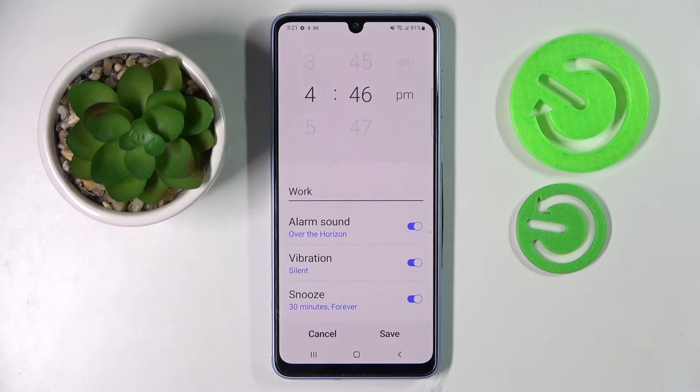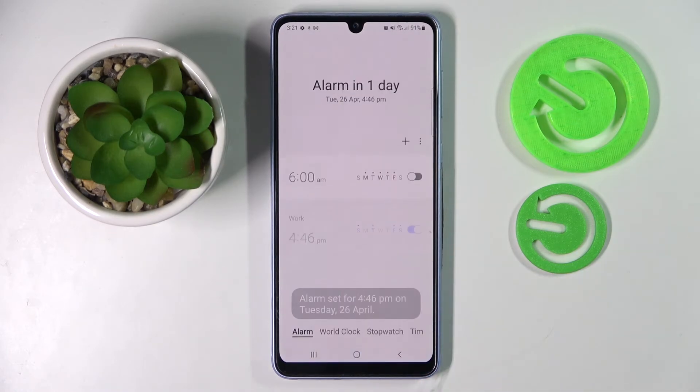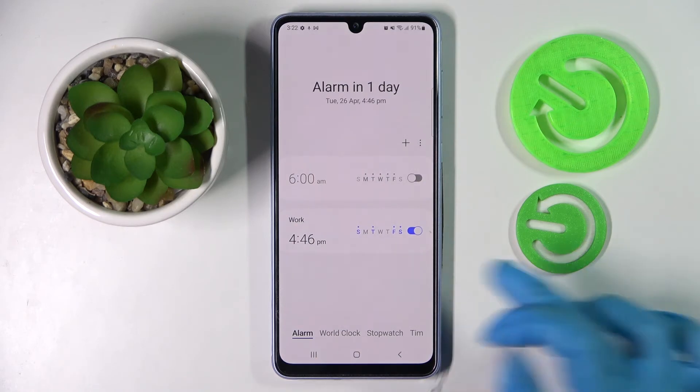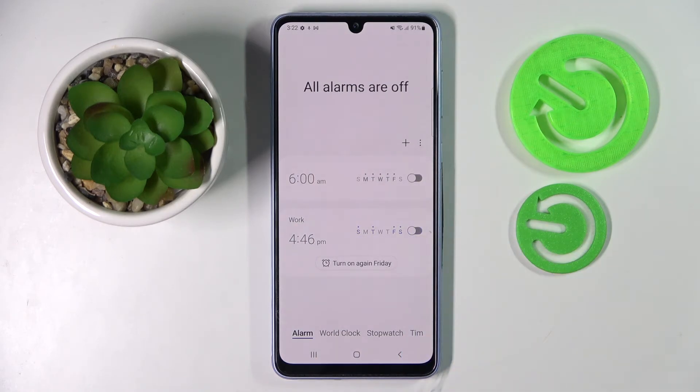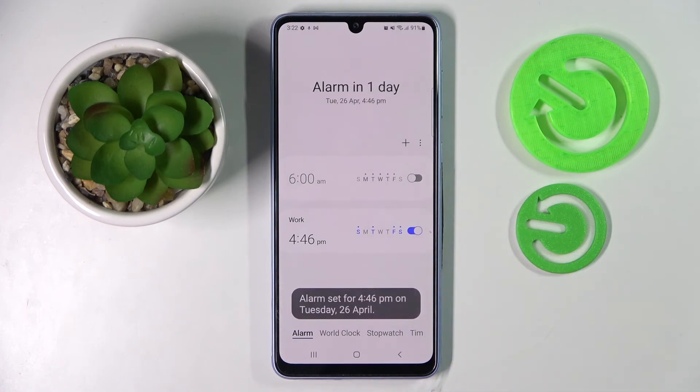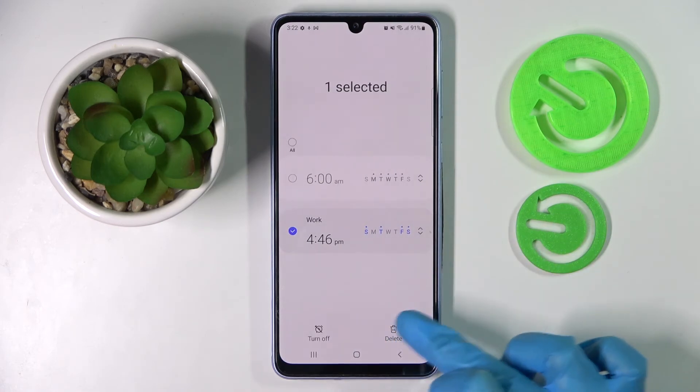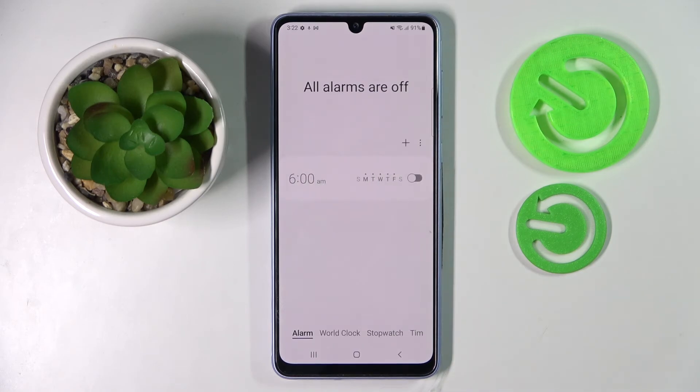When you're ready go back again and save your alarm by choosing Save. As you can see mine was successfully added. You can switch it off completely by tapping on the switcher next to it and turn it back on the same way. If you wish to get rid of it you need to hold it and select the delete icon at the bottom right corner. Thanks so much for watching.